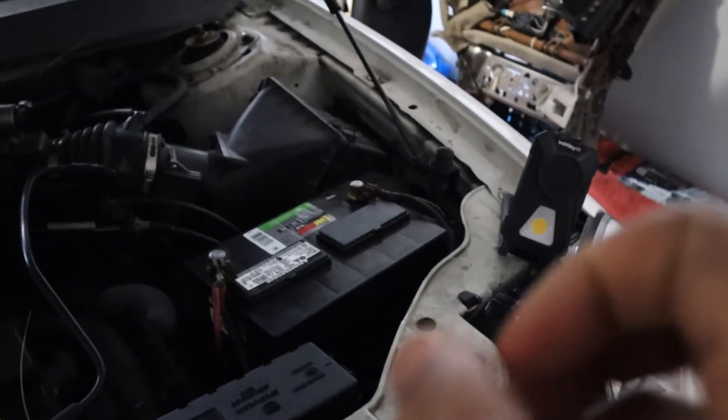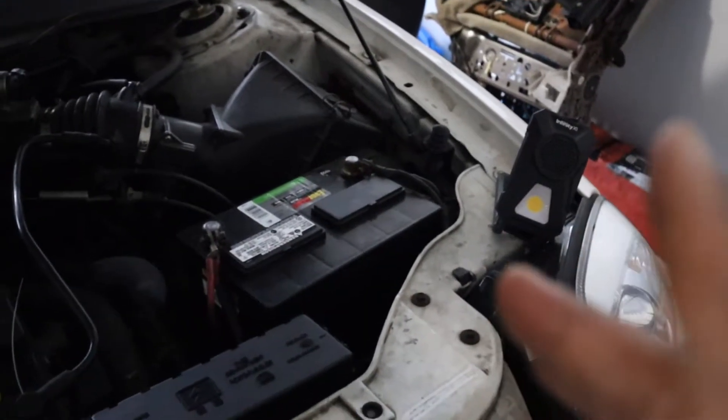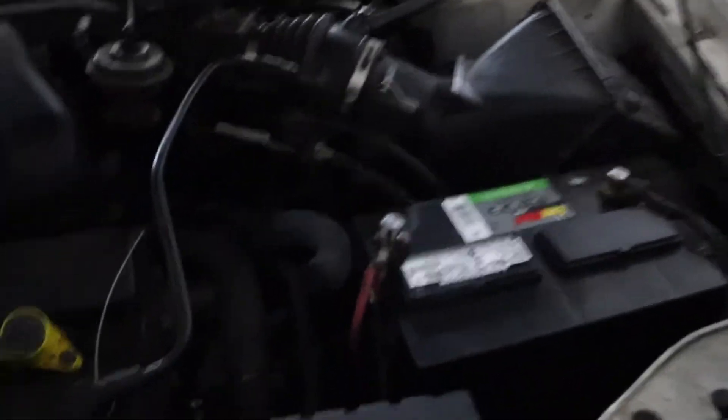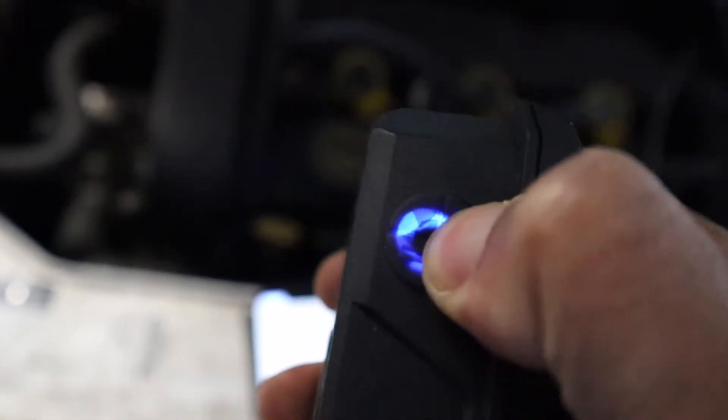What I did was I put pairing on both at the same time. I didn't pair one at a time — I had both pairing simultaneously. To pair it, you have to hold the Bluetooth button.